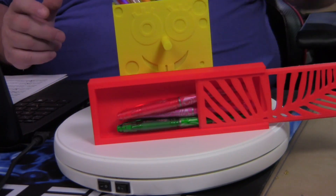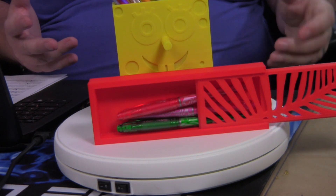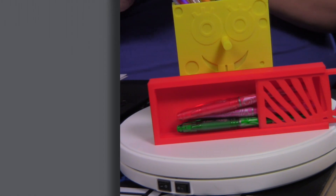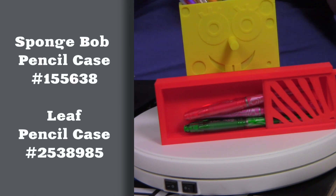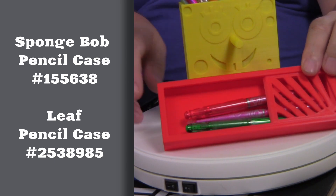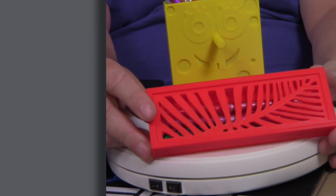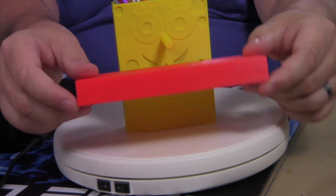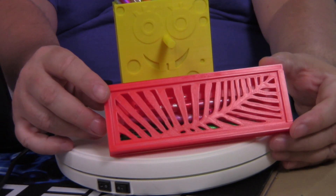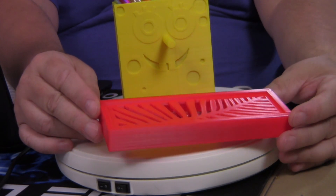Next on the list are pen and pencil holders. We all need pen and pencil holders for holding our pens and things that we need to go back and forth to class, or even just to keep things organized. This one here has a really cool leaf motif on it. It is printed in two parts and slides together very easily, and really secures all of your pens and pencils and markers or whatever you may need inside this wonderful little case.